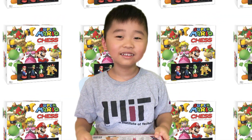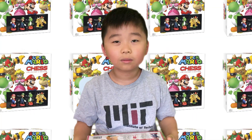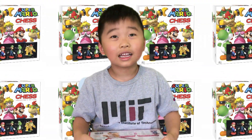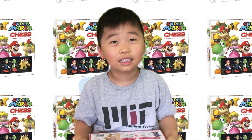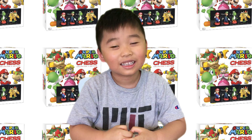Hey everyone, today we're going to do an unboxing of the Super Mario Chess Collectors Edition. Now do you know how to play chess? If you say so. I say so. Alright, let's get started.